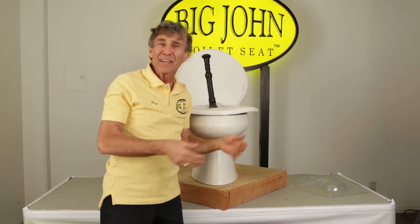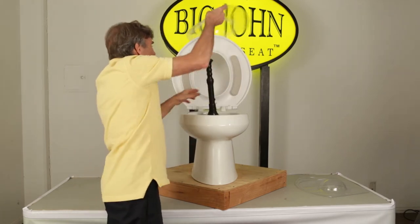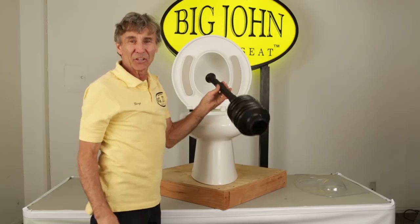You're dry, your floor is dry, there's no bacteria. Simply throw it away and you're good to go.